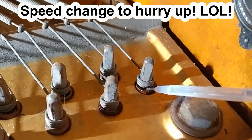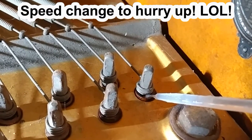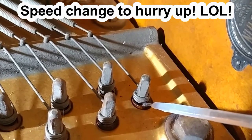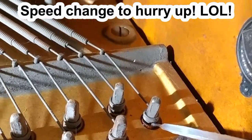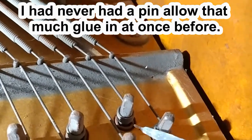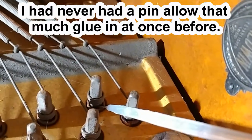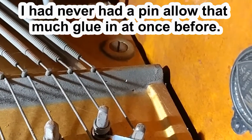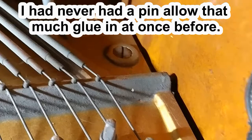Don't worry, this video will not have me doing every single pin in the piano — I'm going to show the beginning, middle, and end. That pin is still taking it, so it's going somewhere. I'm going to move ahead. This one doesn't have a lot of light but it is what it is. Let's see how this one fills up. I can see it come to the top, so that's good.